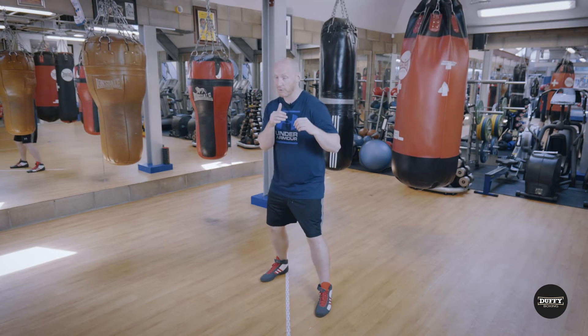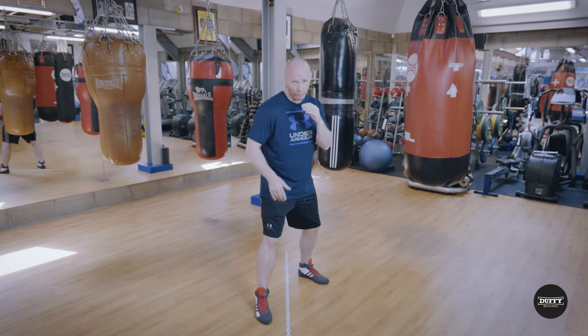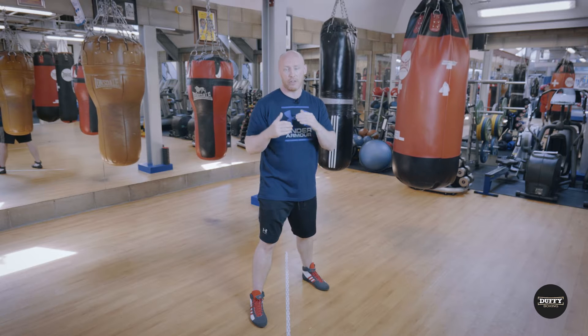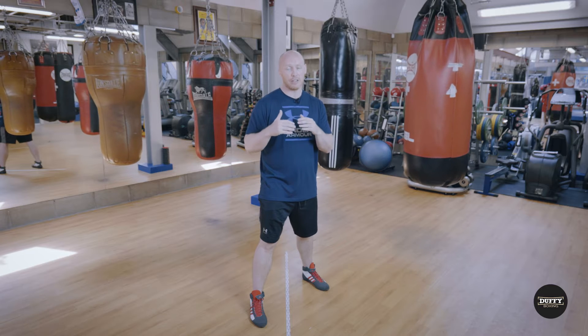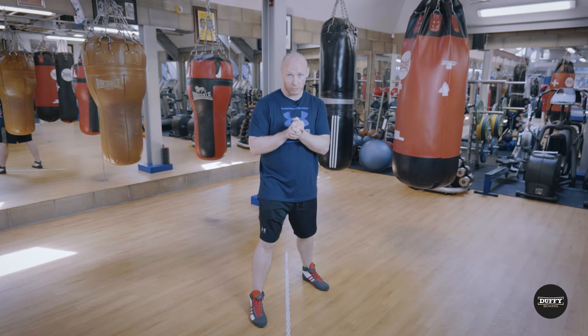For newcomers to the game, Southpaws do everything back to front — or that's the way it appears. The main thing is they lead with their right foot for the most part, and for that reason a lot of things are very different. The range is very different, the movement and pattern movements are very different, and it's something you really need to get your head around if you're going to box against one.